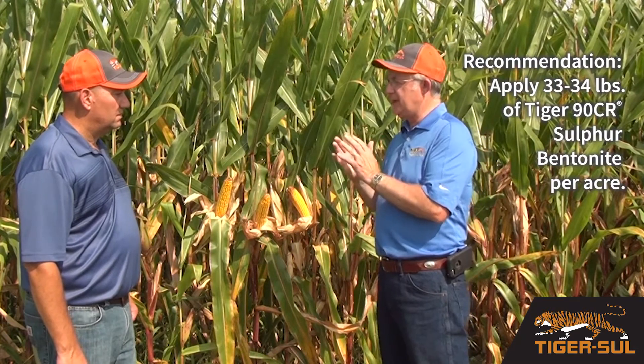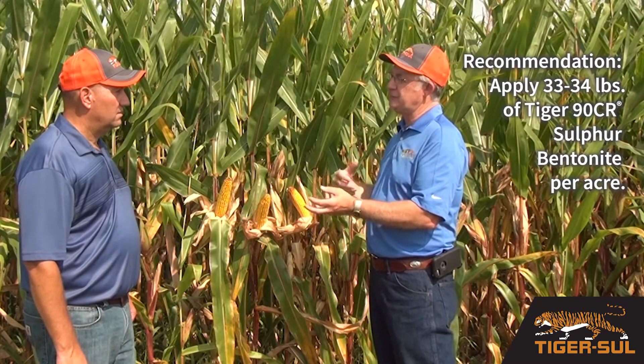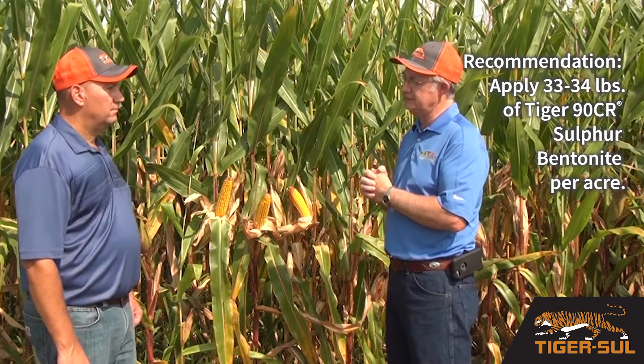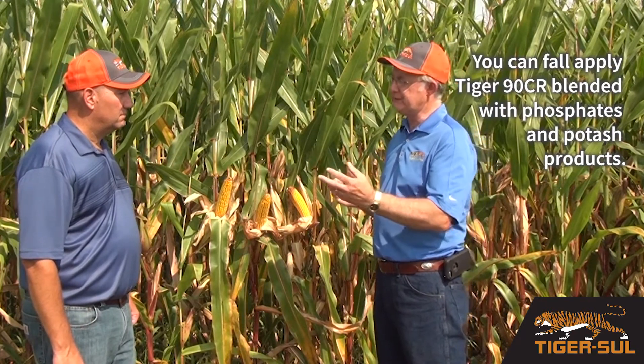With that, I prefer to apply 30 pounds of actual sulfur — that's going to be about 33 to 34 pounds of our Tiger 90 product. Now, as we enter the harvest season, we can fall apply, mix our product, blend it in with your phosphate and your potash products and apply that in the fall.